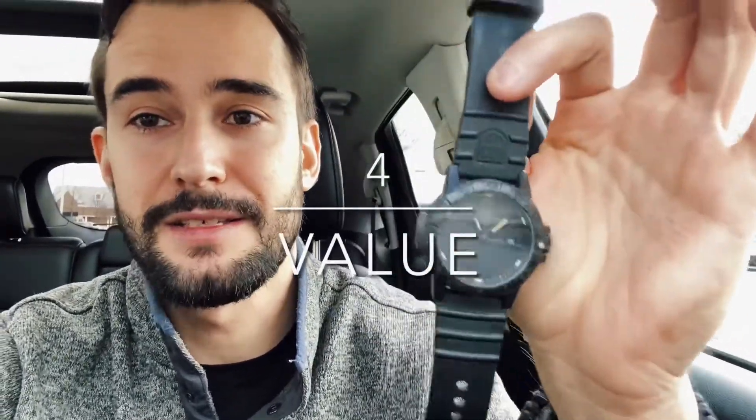The fourth thing I like about this watch is the price point. I mean, there's not many watches that you can get with this high quality — this sort of rated carbon innovative material built into it, 100 meters of water resistance — for $300. This is a really big steal for $300. It's classy. It feels the part. It plays the part. So overall, I think the fourth thing I like about this watch is the value. This is a great value buy.